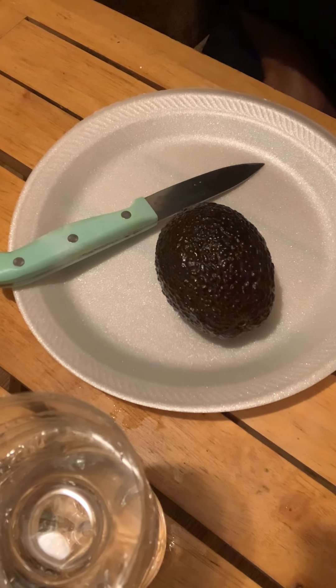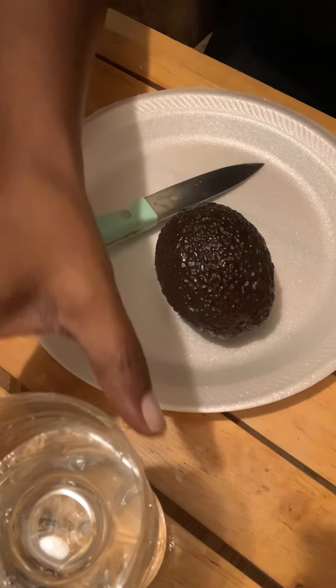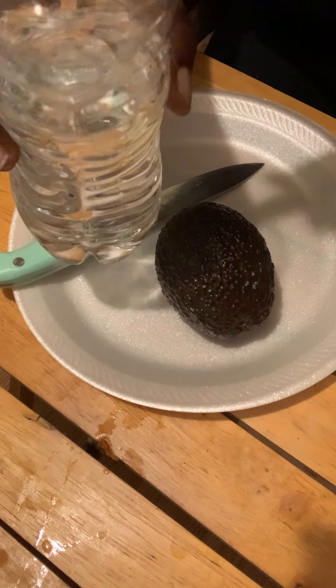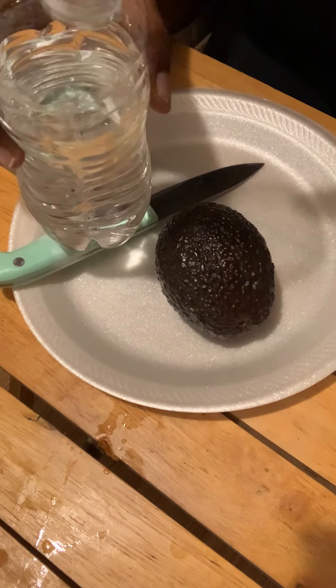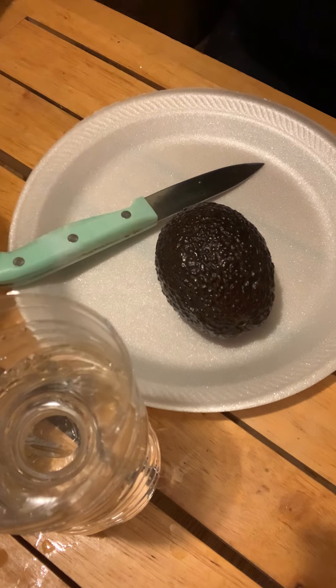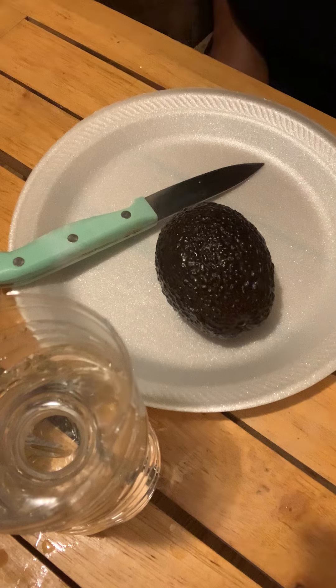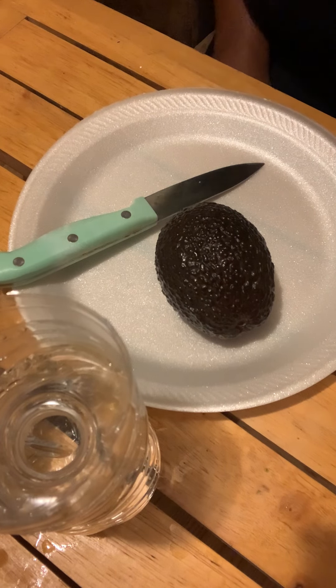Welcome back to my channel. Today I'm going to do an updated video on how to germinate an avocado seed in a simple and easy way. First you're going to need the avocado, a plastic water bottle cut in half with the top cut off. I'm going to place the seed upside down inside the bottle filled with water. Let's get started.